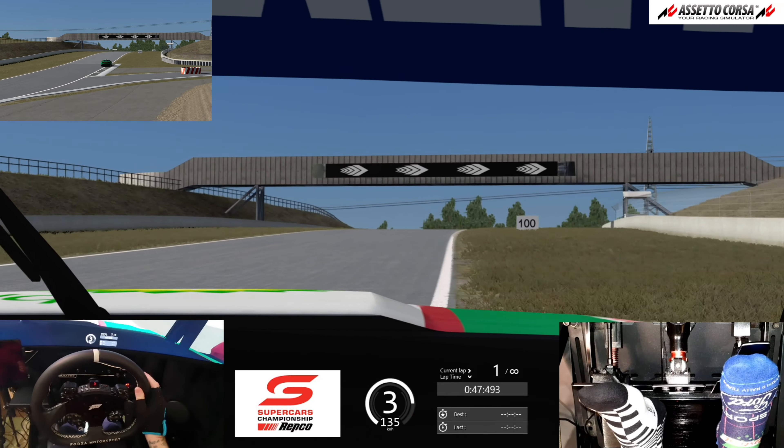So that was a lap of Sydney Motorsport Park. As always, thanks very much for watching. I'll put the link to the setup in the description below — take care.